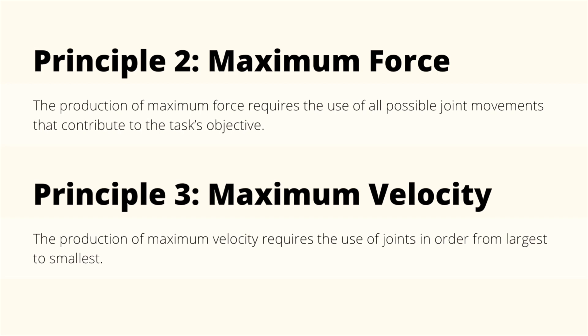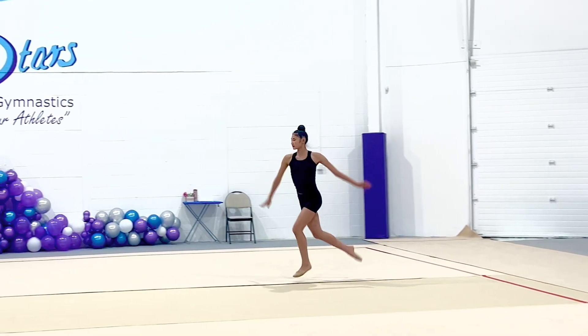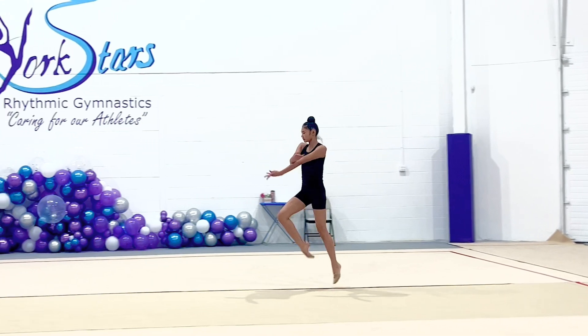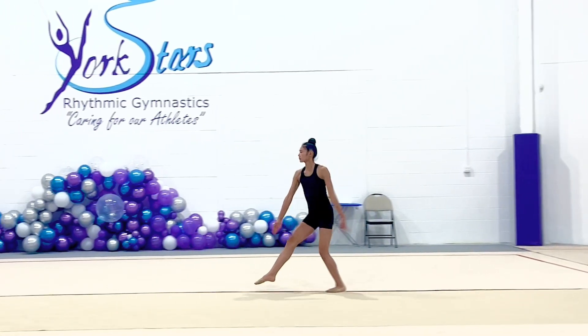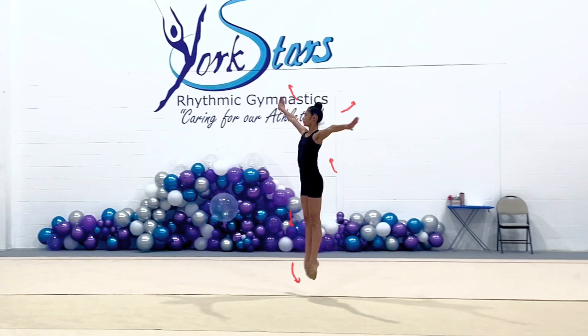Principles 2 and 3 describe how to produce maximum effort during a skill. Principle 2 states that the production of maximum force requires the use of all possible joint movements that contribute to the task's objective. Principle 3 states that the production of maximum velocity requires the use of joints in order from largest to smallest. From the expert, we can see that she does a deep plie during phases 1 and 2, bending her knees before taking off, and all her joints change from being flexed to being extended, showing how she is maximizing her use of joint movement.